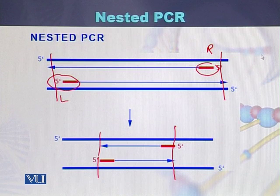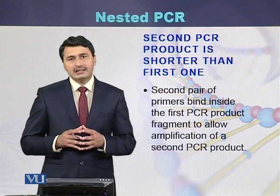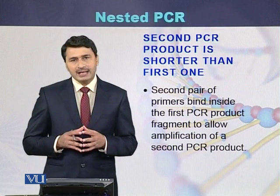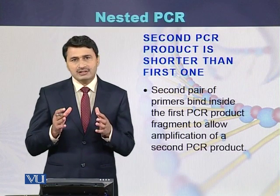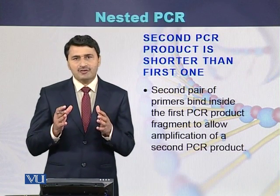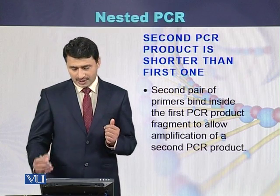Such a PCR in which we first amplify a larger fragment and then amplify a smaller fragment present within the larger region is called nested PCR. As a result of the second pair of primers, the PCR product is shorter as compared to the first PCR product.